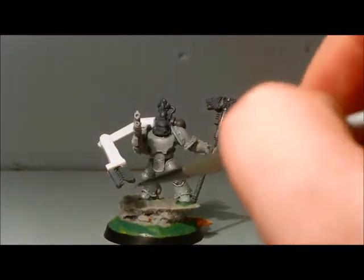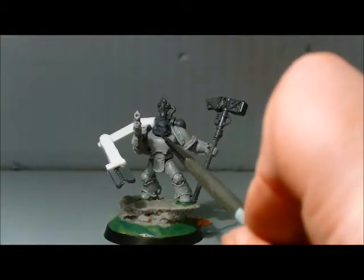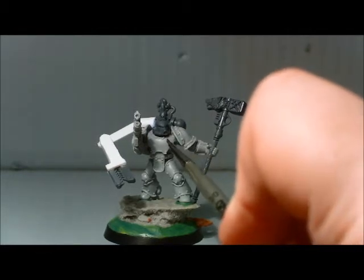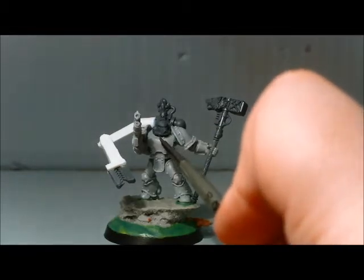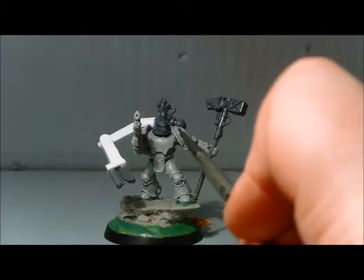Alright guys, here we go. I'm not sure what Mark helmet it is — it's the one that most closely matches the Iron Priest. It's from the Blood Angels box, the Death Company, the one with the slits in the side there.